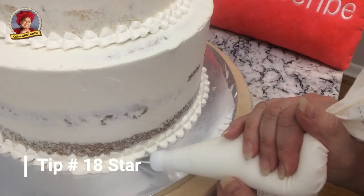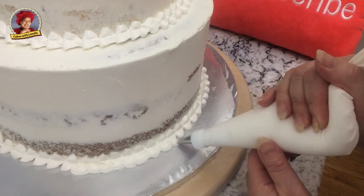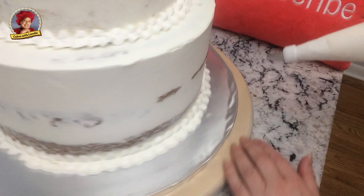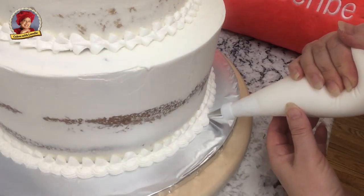This is my Italian meringue buttercream — I use it for everything. If you're having trouble with Italian meringue buttercream, or Swiss or French or any kind of style of buttercream, check out my master buttercream course on Teachable. The link is below underneath the video.